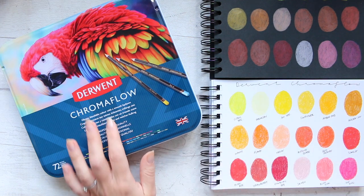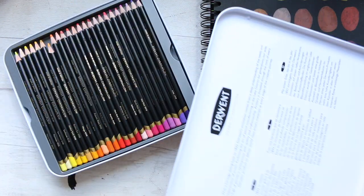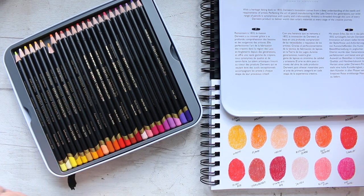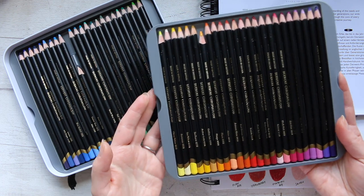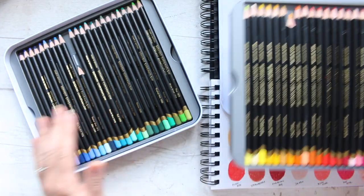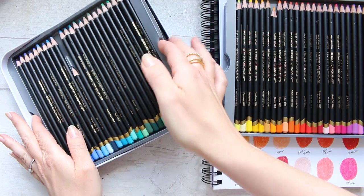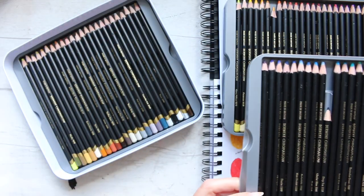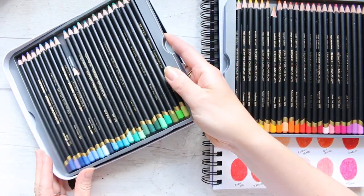This set is also available in 12, 24, 36, and 48. The biggest set is this one, which is 72. What they have done this time is create a smaller tin with three layers of pencils, and in my opinion it's easier to navigate in a smaller space. So if you have a small studio apartment or a small table to work on, this is a plus because it just takes less space.